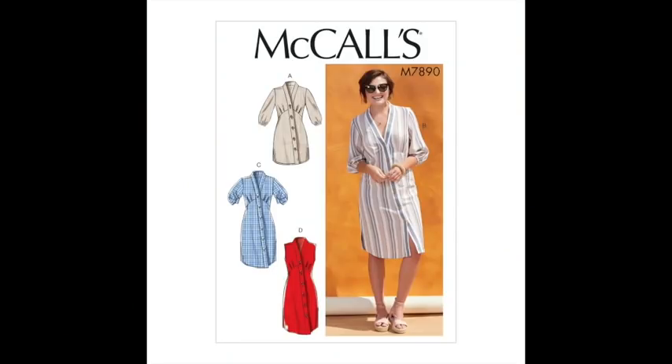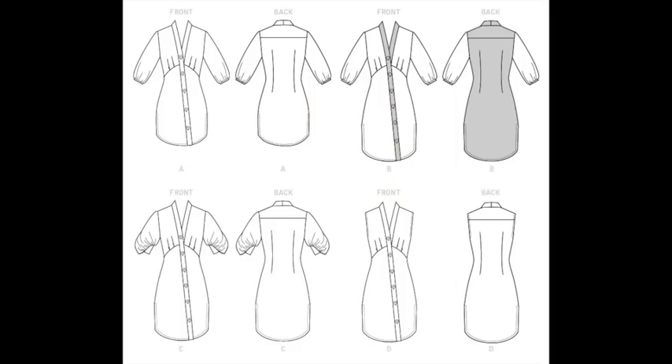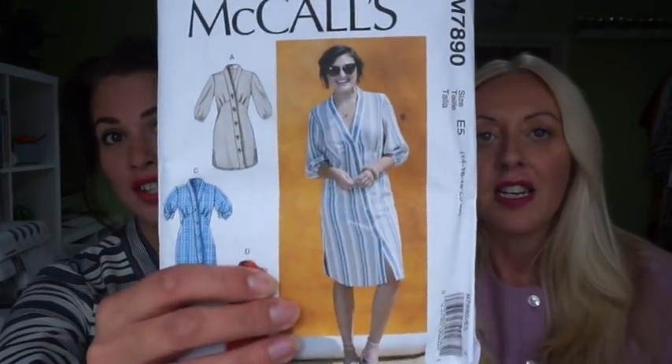My pattern is McCall's M7890. What appeals to me is I just loved the image on the front. I know a lot of the time commercial pattern images actually let them down, but on this occasion it's what drew me to it and I wanted to recreate the exact same dress. I found a stripe very similar to the pattern on the cover. What I liked is how unusual some of the details are — it has this puff sleeve, a shorter length puff sleeve.